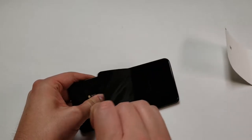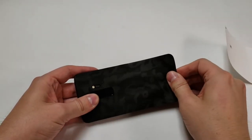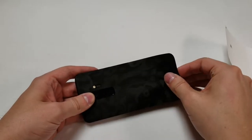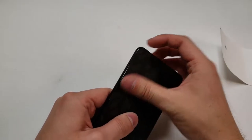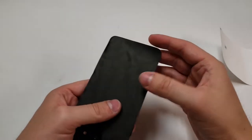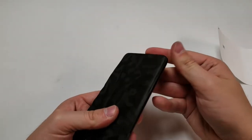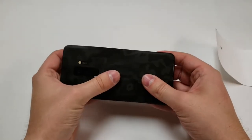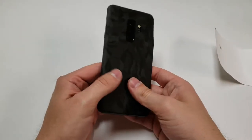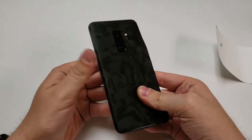The bottom part isn't really lined up that well, so let me line that up again. Let's line up one corner and then try to line up the other corner — hopefully this works. I think I lined it up pretty good; now let's push out all the air bubbles. This part is just pushing out air bubbles, so fast-forwarding here.